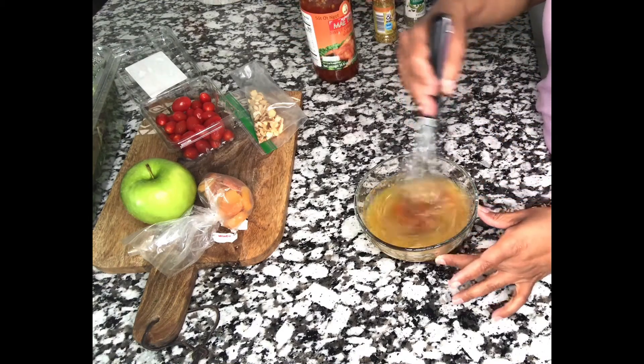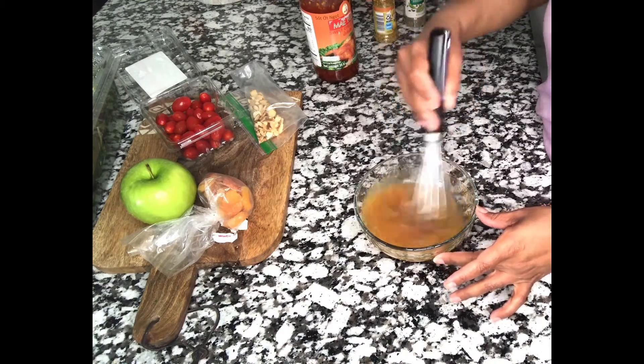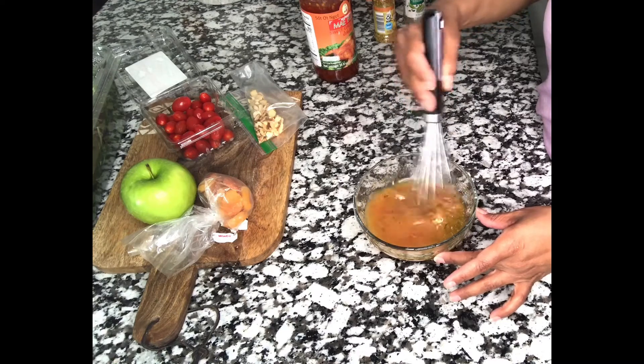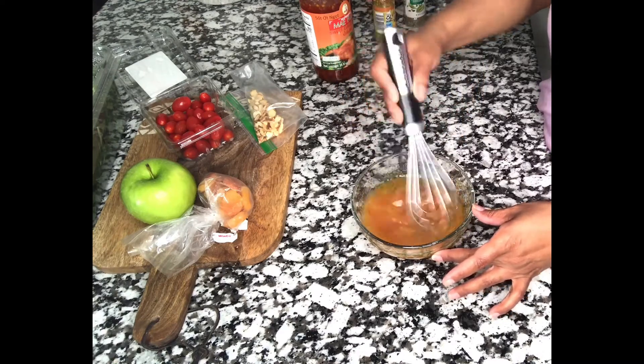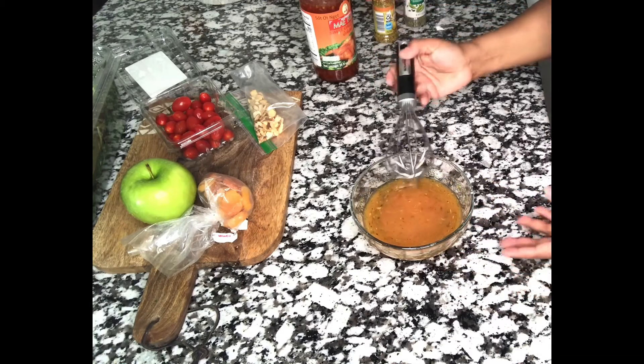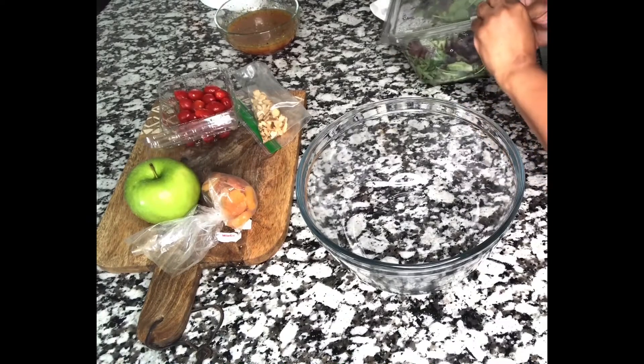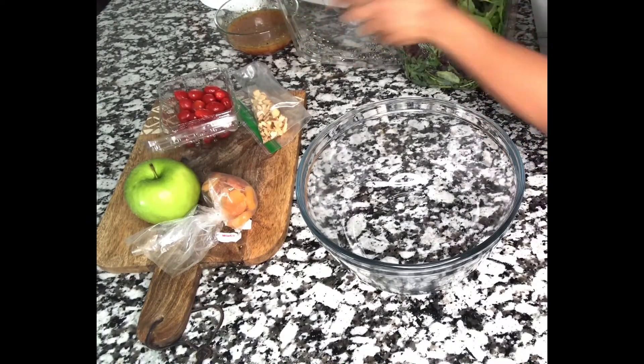Now I'm going to blend these together. This dressing came out really, really good — you could bottle it up. Get one of those clear squeeze bottles at the dollar store, for ketchup or mustard, and just put it in there so it's available in your fridge.